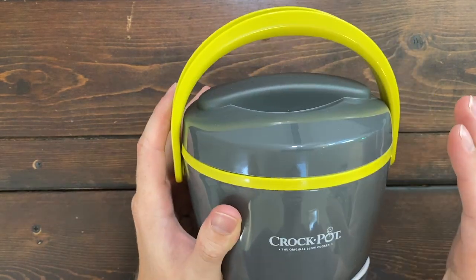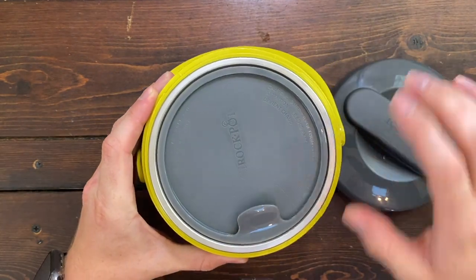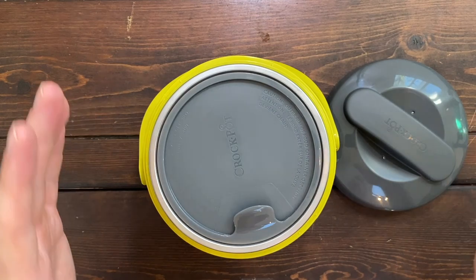So if you take this to work with you and you have somewhere to plug it in, you don't have to worry about microwaving your food. You can carry 20 ounces of hot food inside this container and it's going to be ready by lunchtime.